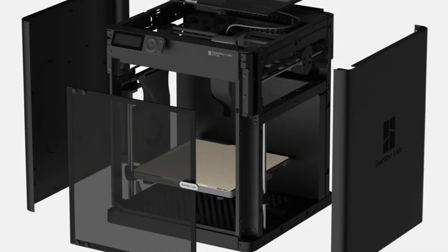The Bambu Lab P1S is another thing I'd recommend in the $500 to $1,000 range. You're most likely going to find it on sale, but it is literally just the P1P enclosed. This means you can print harder filaments if you want to, and your prints are going to look a lot smoother. I hope this video helped you find a printer.